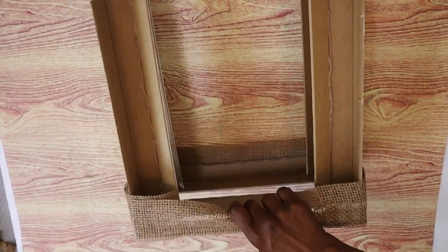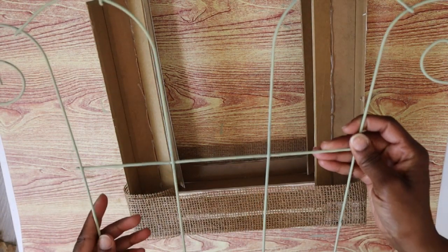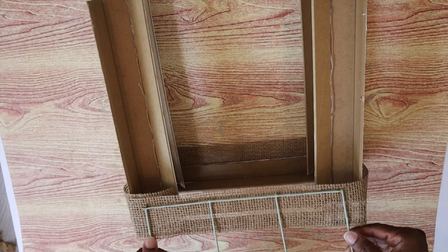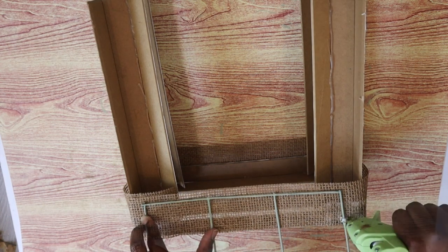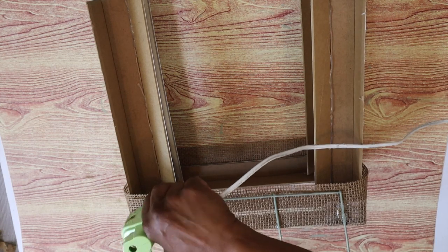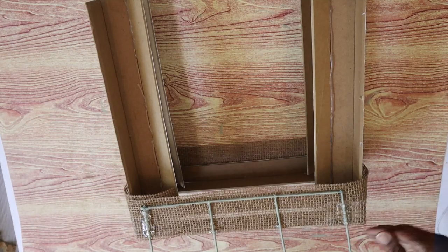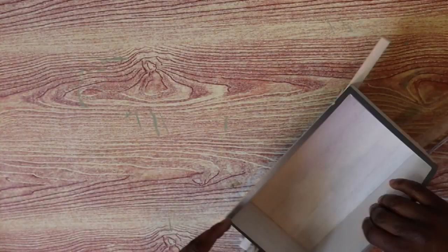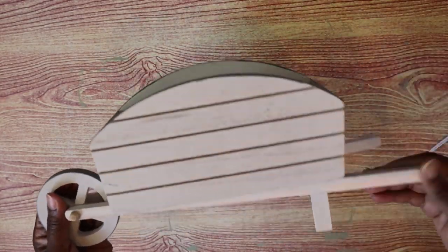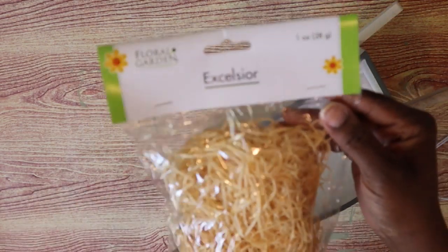Now that our trellis is dry, I'm going to lay down the little plant stand face down — this is the back of it — and take the trellis and place it right on the back part of the plant stand. Then using a whole lot of hot glue I'm going to keep going back and forth over the parts where the trellis meets the burlap and let that dry.